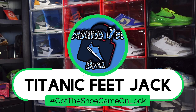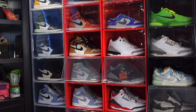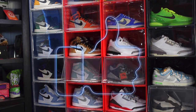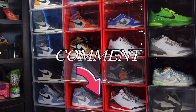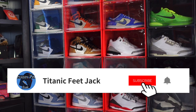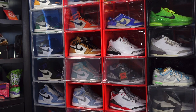What's up everybody, it's Titanic Feet Jack and I'm back with another video. Before we get started today, I need a couple things from you — hit that like button, leave a comment in the comment section letting me know your thoughts on the video and the sneaker we're about to look at, and if you haven't already, subscribe to the channel and hit that notification bell so you'll be notified when I release new content.